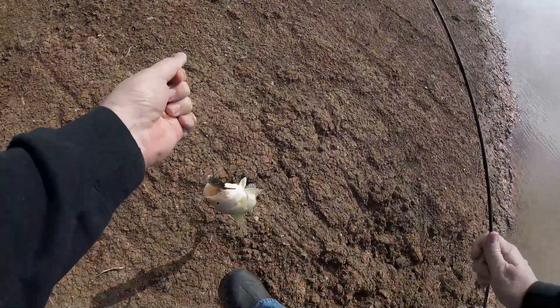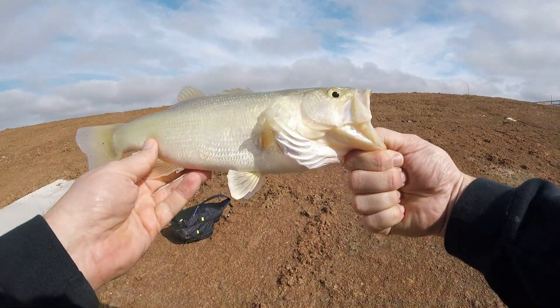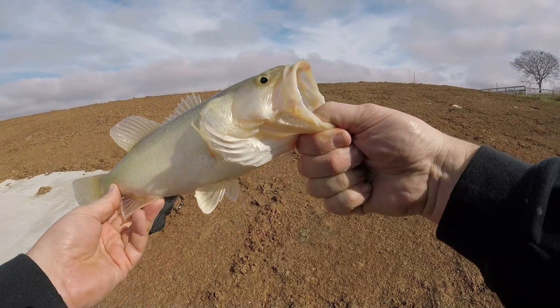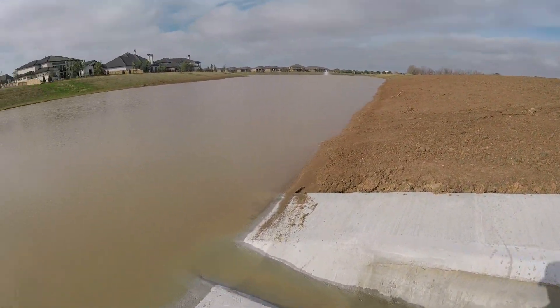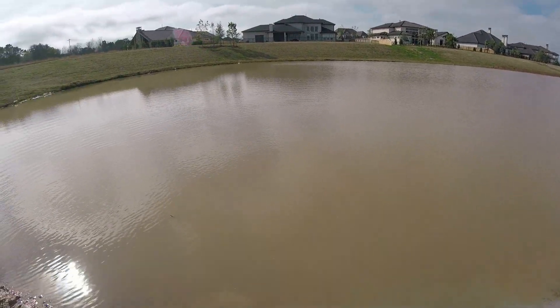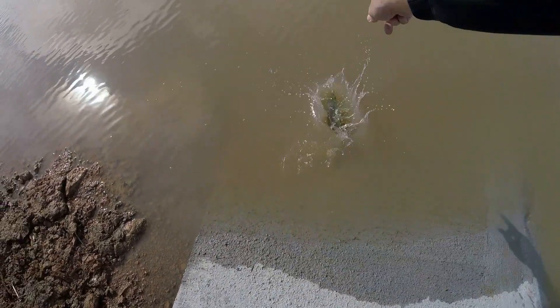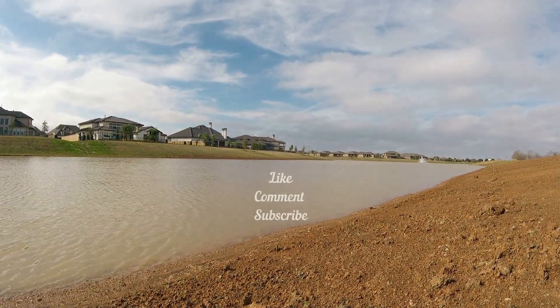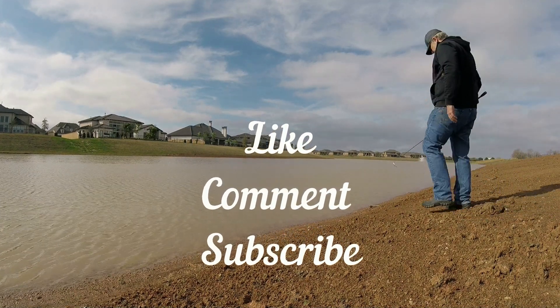It's not a bad lure — again, not one I'd look to tie on every time, but it's good to catch one down here. That's the Throwback Lures Trailblazer — not bad.